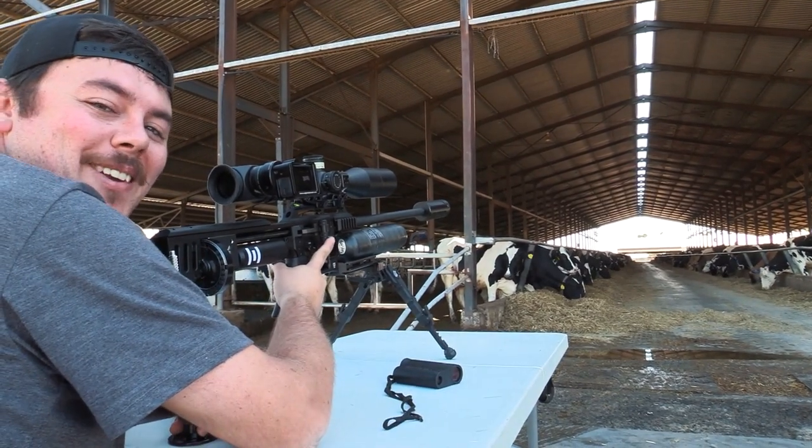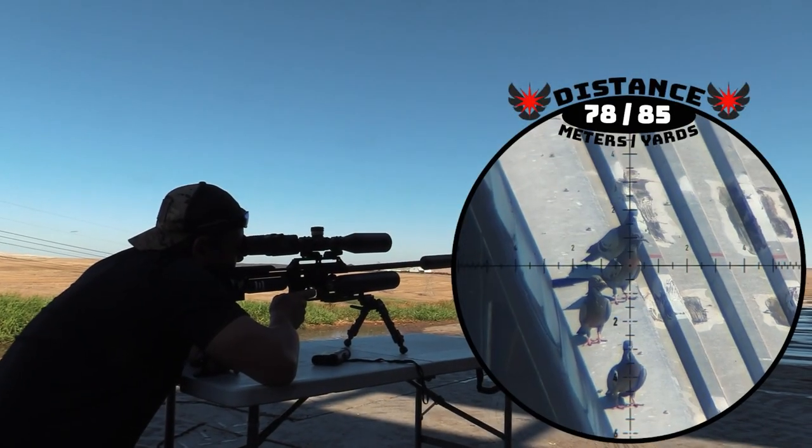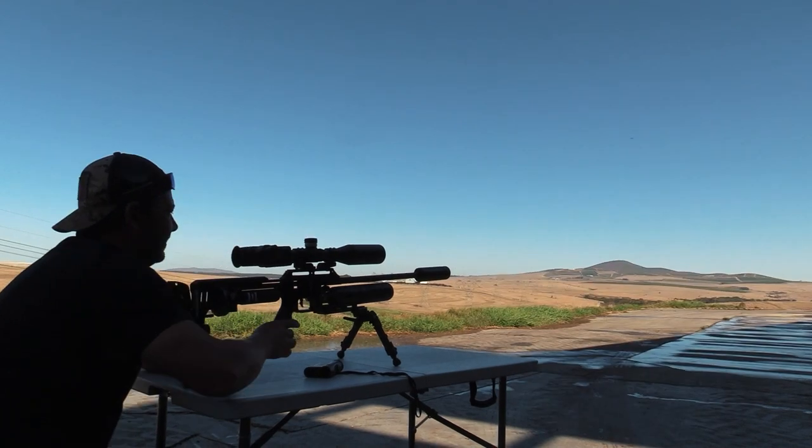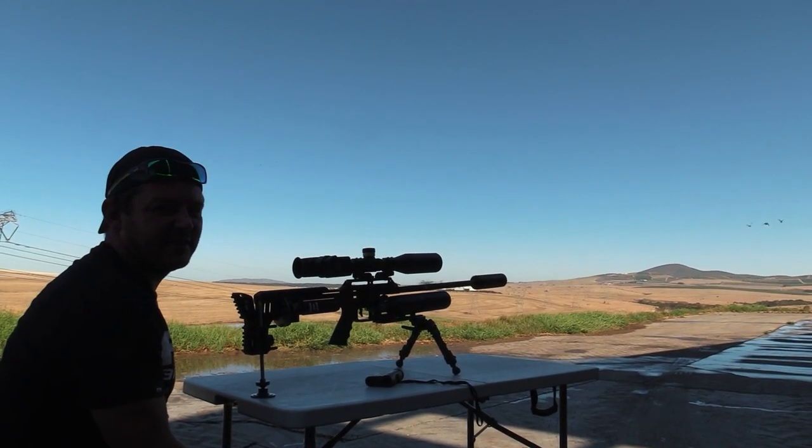Got that one at 78 meters — dead in his tracks. Awesome.